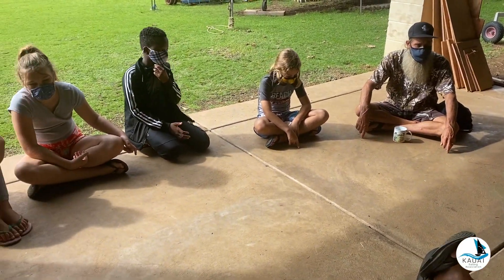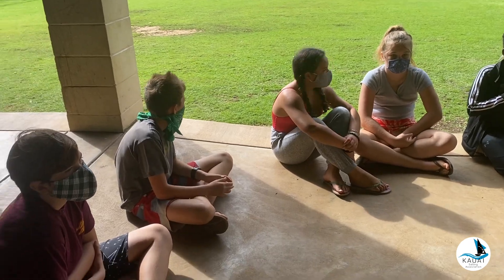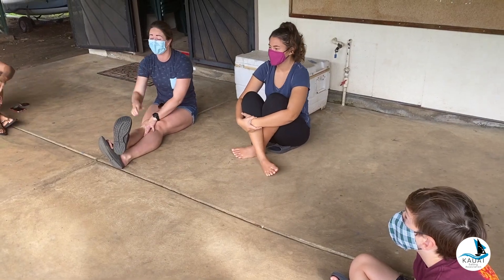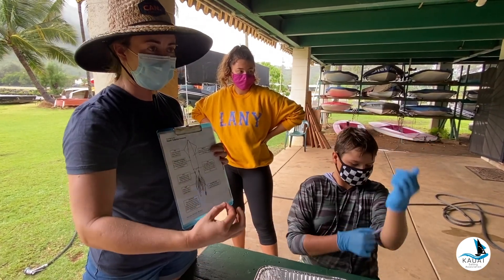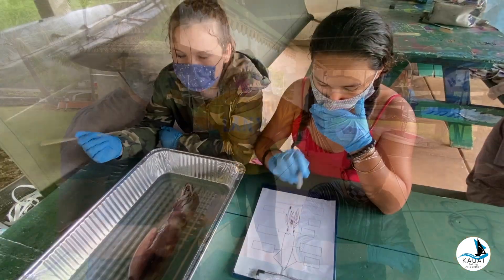We're super happy to have all of you guys here today. What we will be doing today is actually dissecting a squid. We're gonna do this step by step — do not poke or move anything that we don't tell you to, or else you're gonna ruin the dissection.